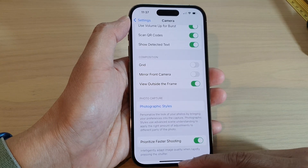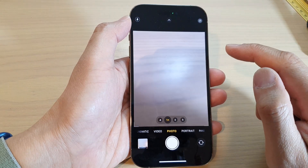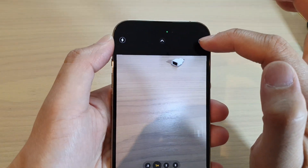Now, once it is turned on, you can go back to the home screen and open up the camera. And you can see at the top here — this is within the frame, and out here is the outside of the frame.